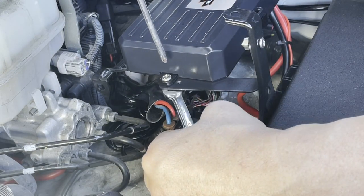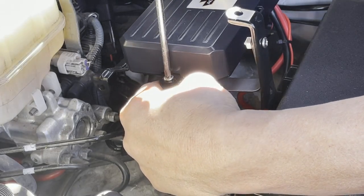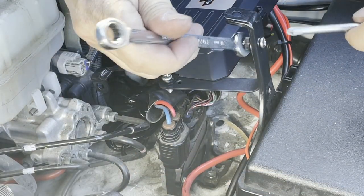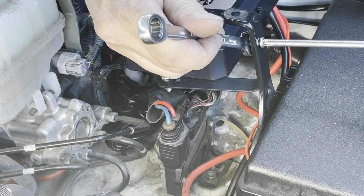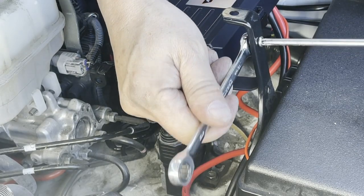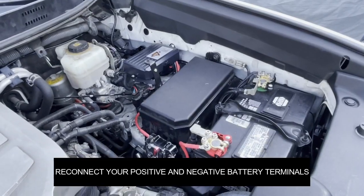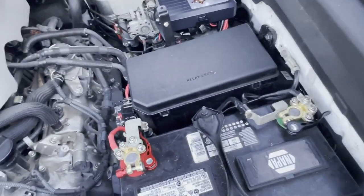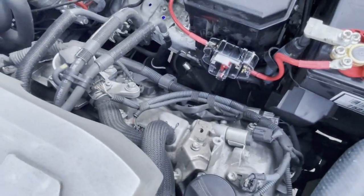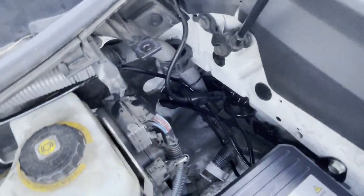Go ahead and tighten everything in. Do your final checks — make sure everything is tight. Both battery and ground terminals are tight, your circuit breaker is not popped, all wiring is complete, and the boot is put back.